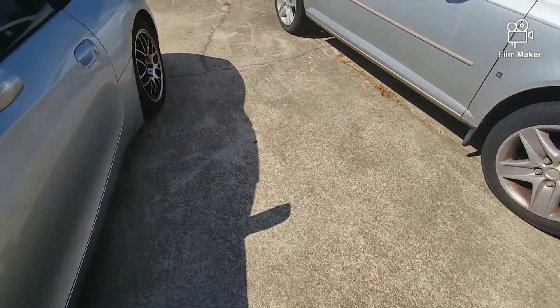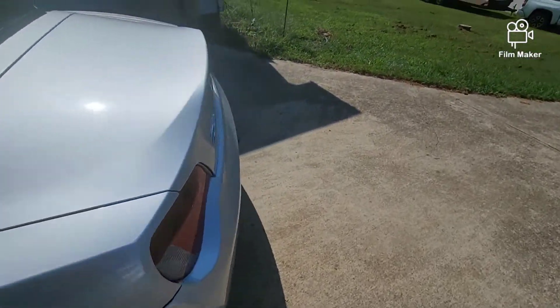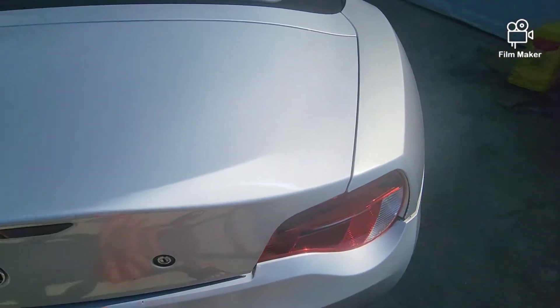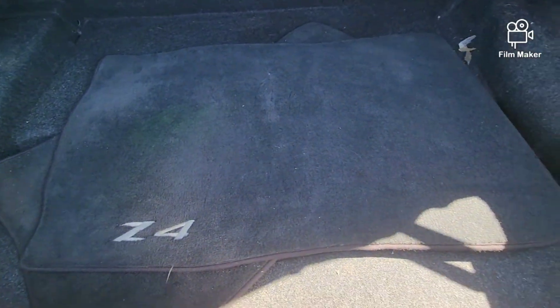I don't know what's on the rear. I know you can open the trunk and all that. It's all back here — formats back there and all that.